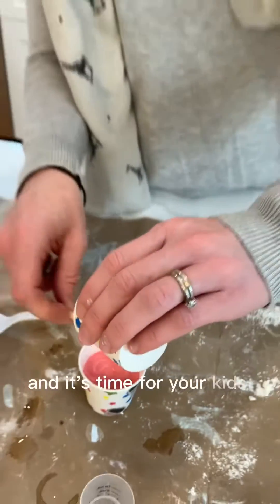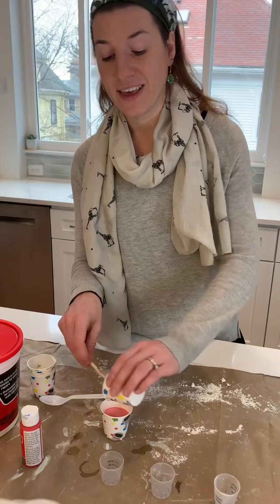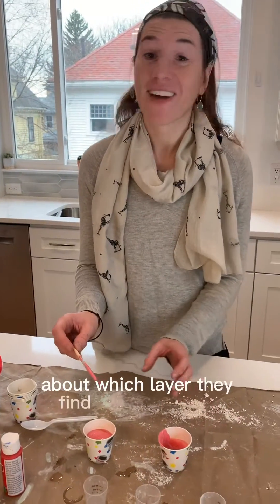When it hardens and it's time for your kids to dig out the artifacts, you can talk to them about which layer they find the artifacts in and how archaeologists age items.